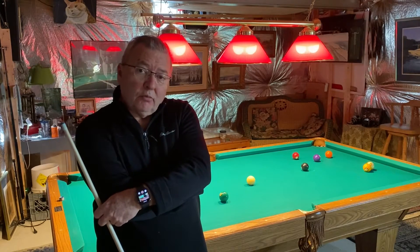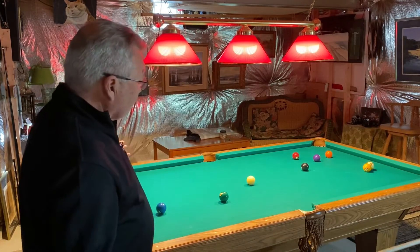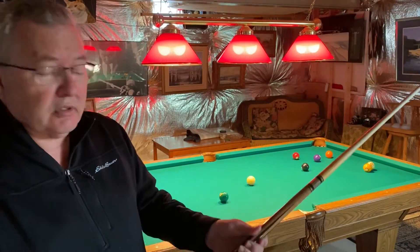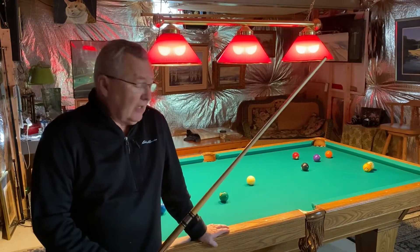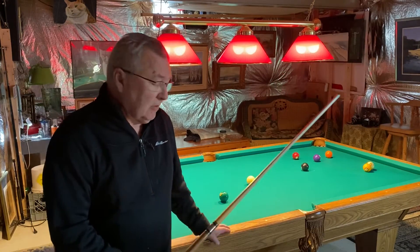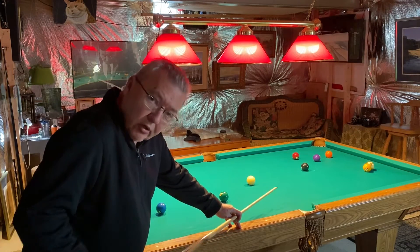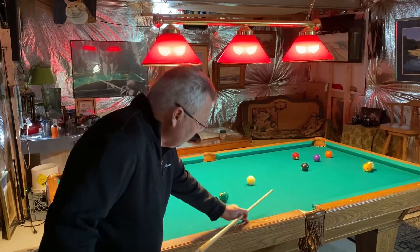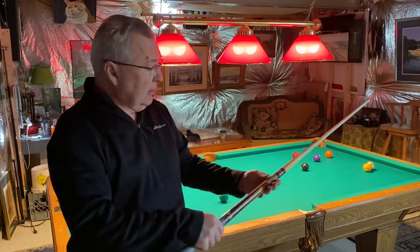Welcome to the man cave where pocket billiards is about all we like to do here. We have a table, we're hanging out, and the game is really all about coordination and setup. It's not any different than golf — one of the things you've got to be very aware of is your stroke. Just like golf where you swing, in pool you stroke. You have a cue, often two-piece.